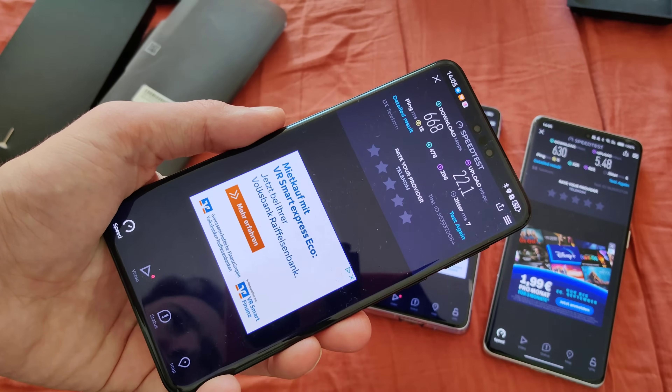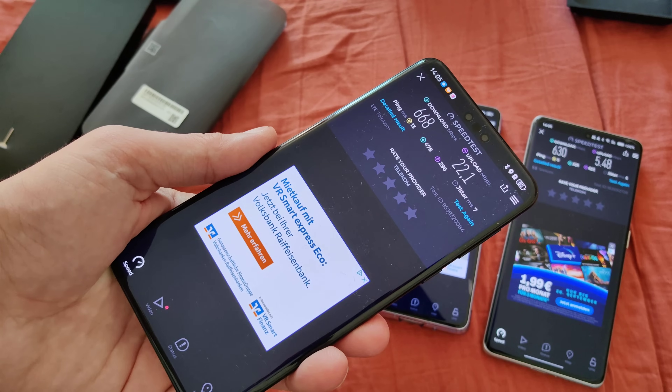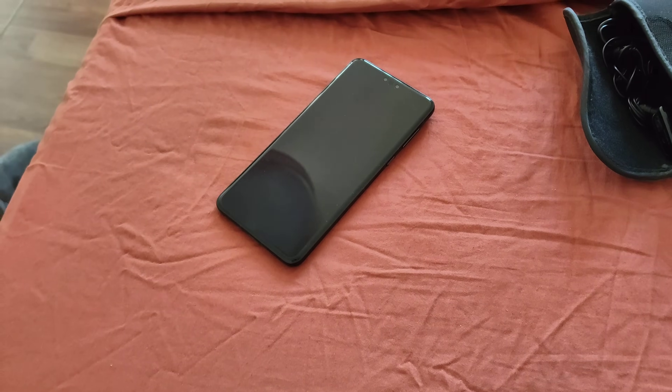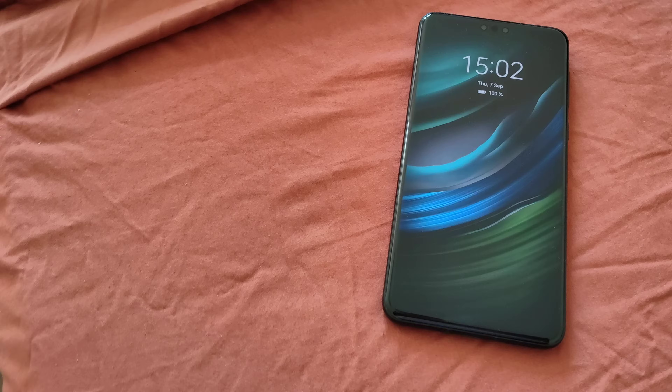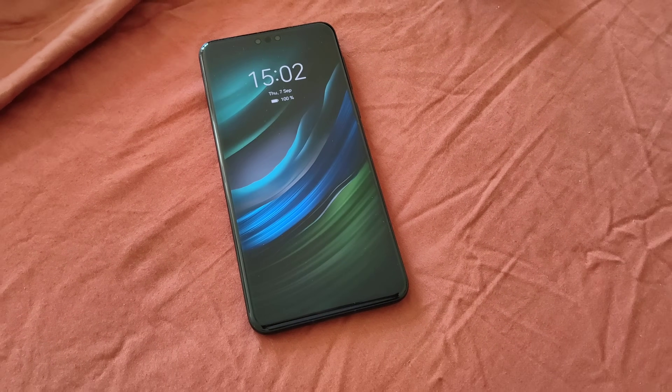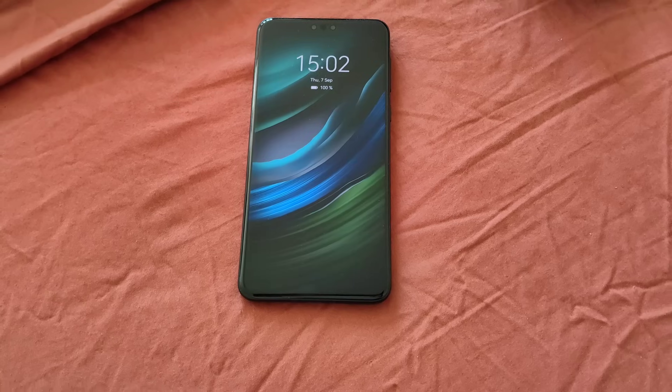It might be that it does not support all 5G frequencies, but this is something I have to try out. For all who are wondering, does it have ION display — my phone is lying there. Let's unlock it with my face — it's turning on, it detected my face. So ION display and the Kirin chip are back on Huawei phones.